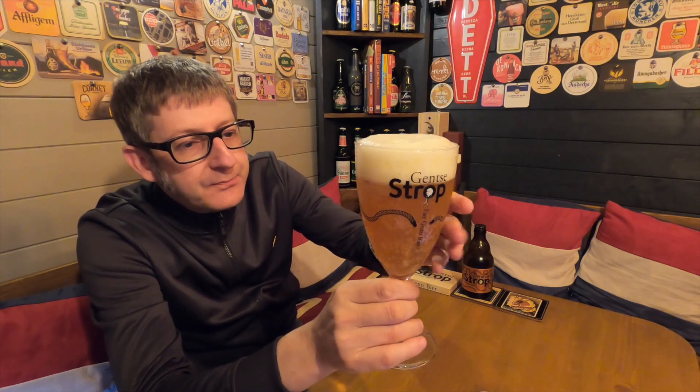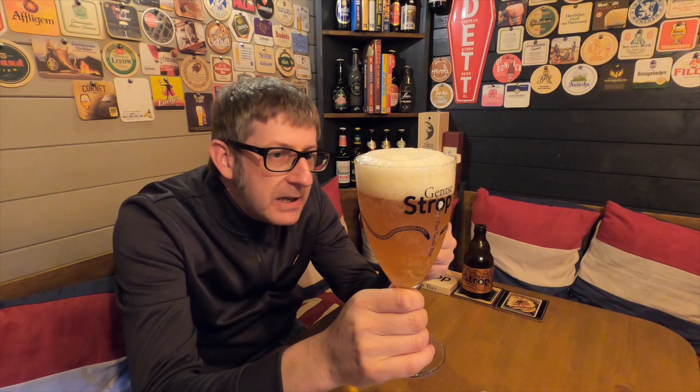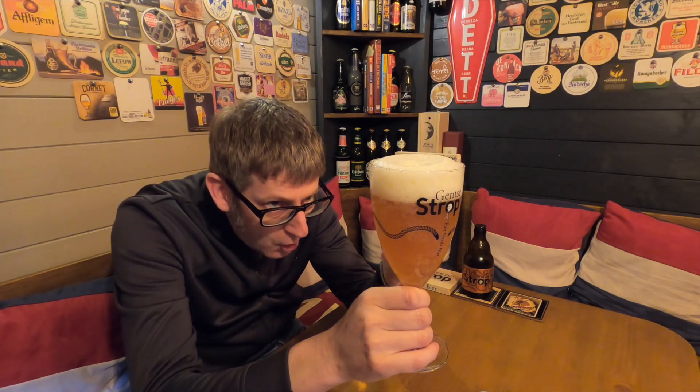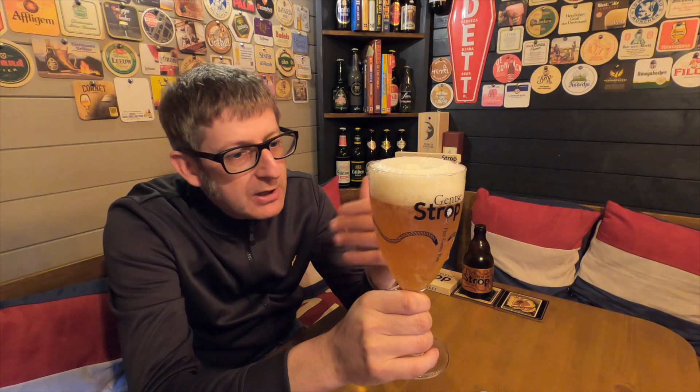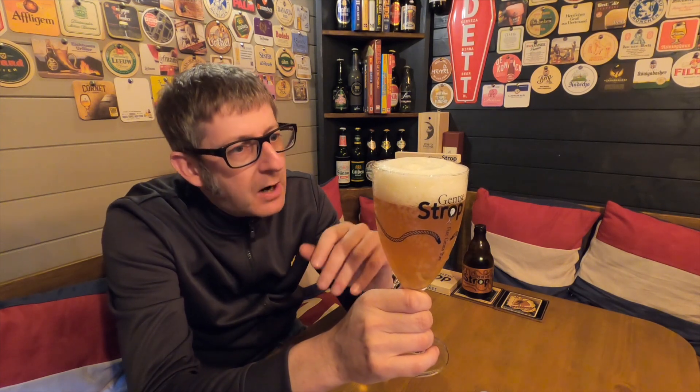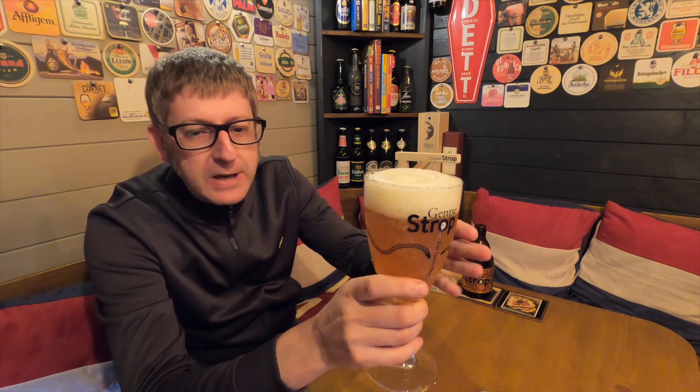First impressions are it's a lovely golden colour — slightly orange tinge to it, sort of like a marmalade-y gold. It's got a beautiful two-finger white frothy head on it.